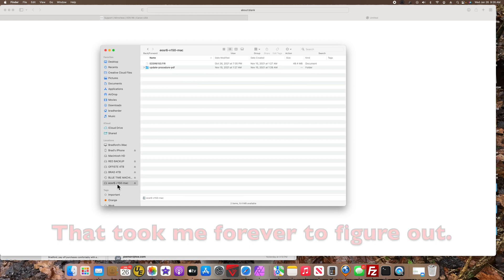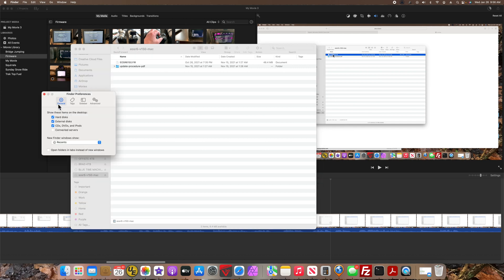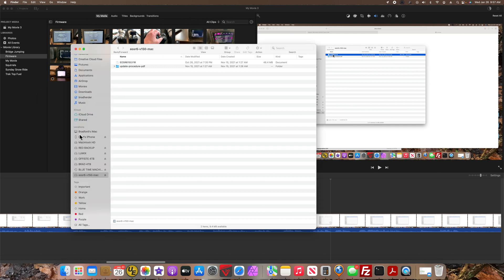You see this disk right there. One thing to add: if you don't see these disks, go to Finder Preferences and make sure you click on Hard Disks and External Disks — then you should see all of these.